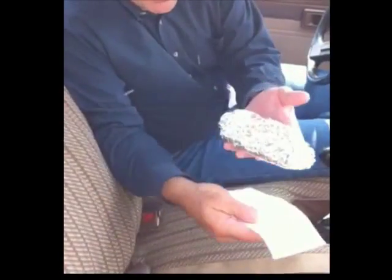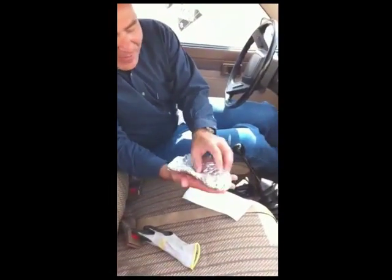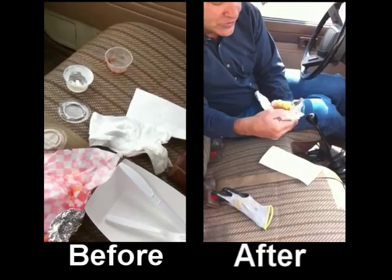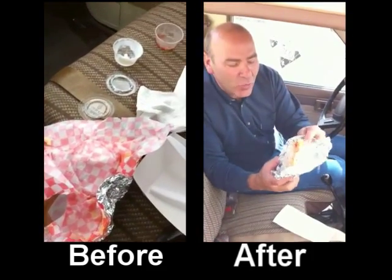Here it comes — a lean burrito. What do we got? Aluminum foil, one napkin. Wow, that's amazing. Look at all the waste we eliminated, with the sour cream and everything inside. Isn't this yummy? Look at this thing — all ready to go, just the way I wanted it, just what the customer wanted, and no more and no less.